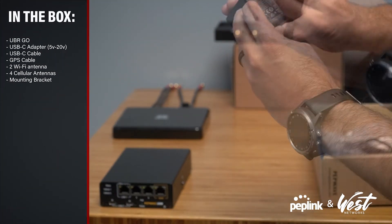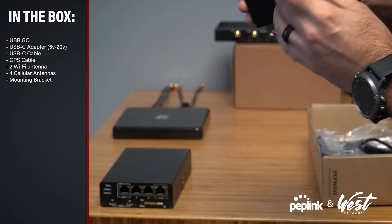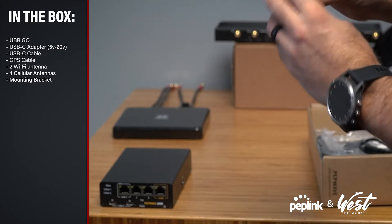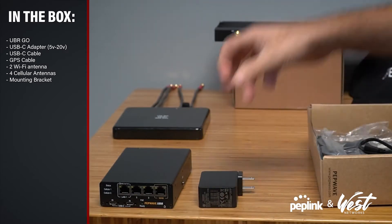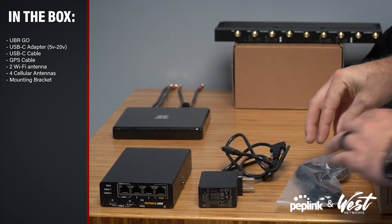We have a 5-volt to 20-volt USB-C adapter that supports 65 watts. We have a USB-C cable. We have a GPS cable.